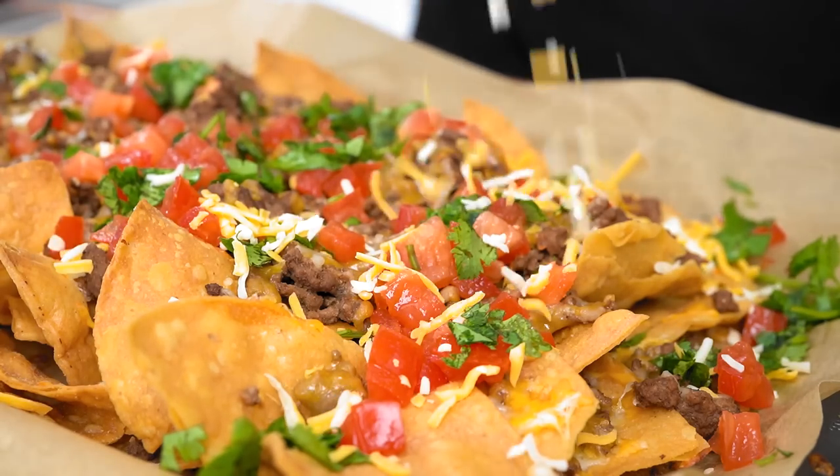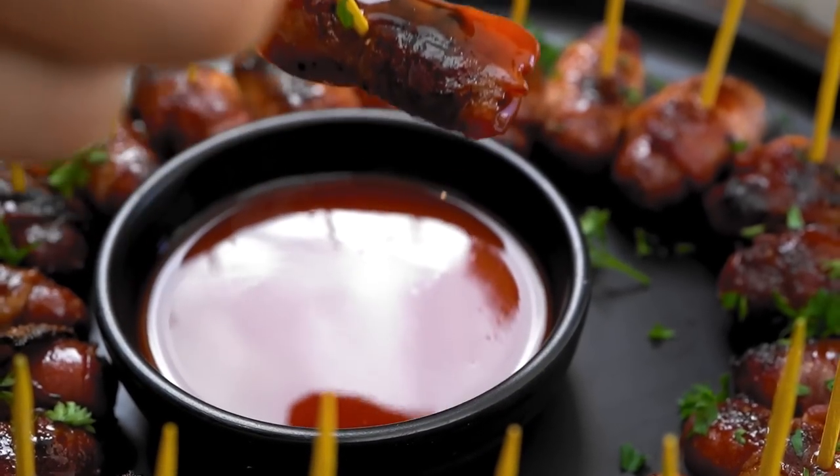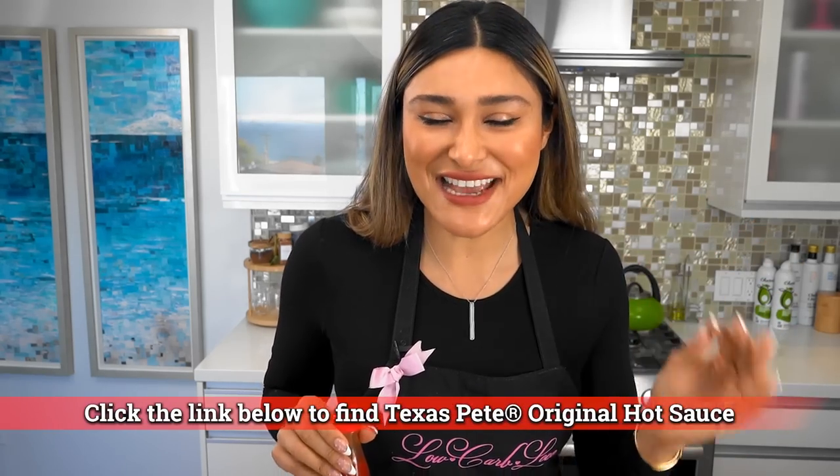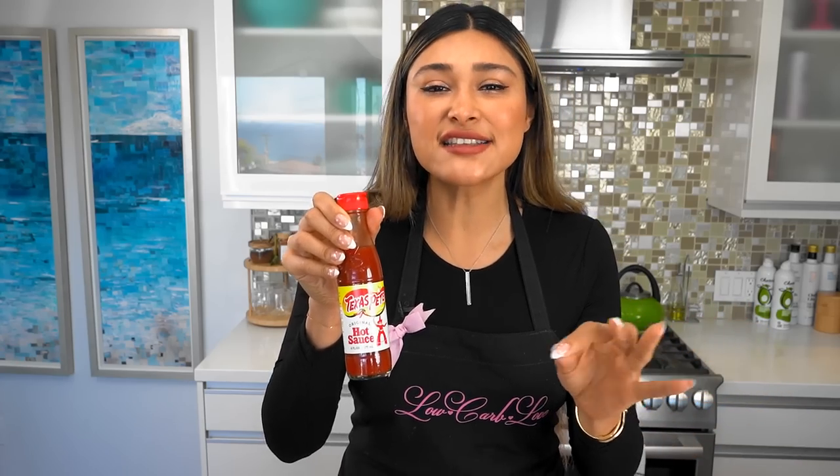We all know that holidays can be so stressful and the last thing we're trying to think about is which side dish we're taking to a holiday party. So don't worry about it, I got you covered. Today we're making three side dishes that you can make in less than 10 minutes. And before we get started, I want to thank Texas Pete for sponsoring this video. This is the best hot sauce — it's a great balance of flavor and I always have it on hand, so today we're using it in all of our recipes.